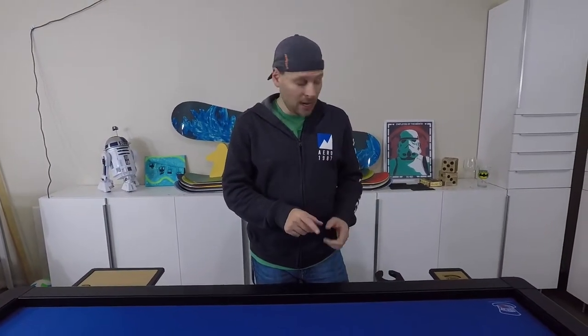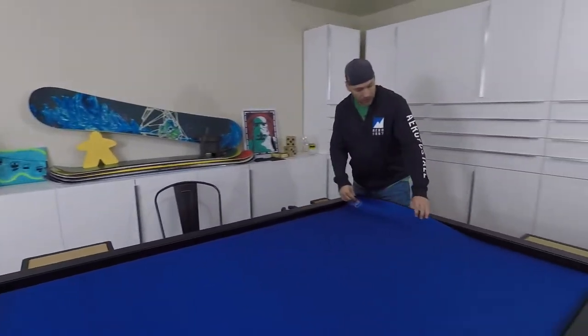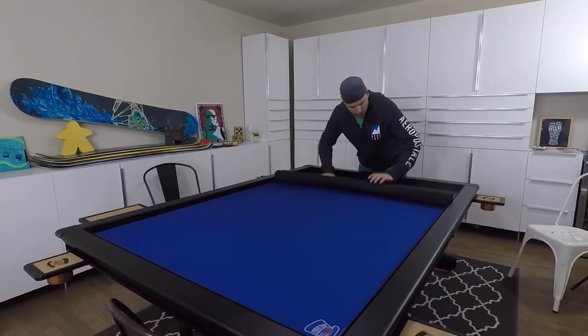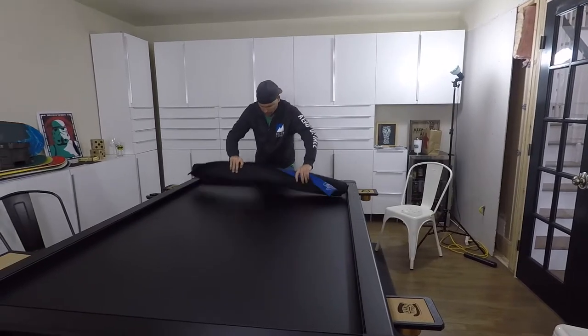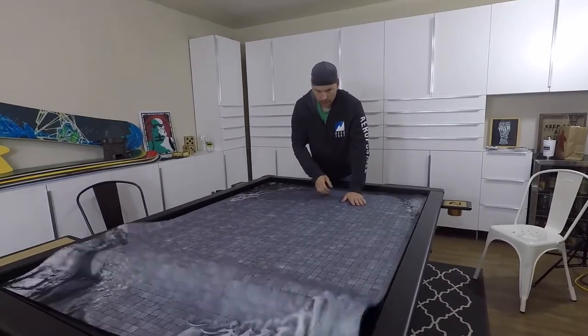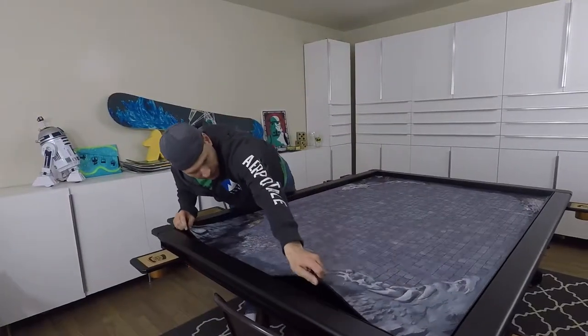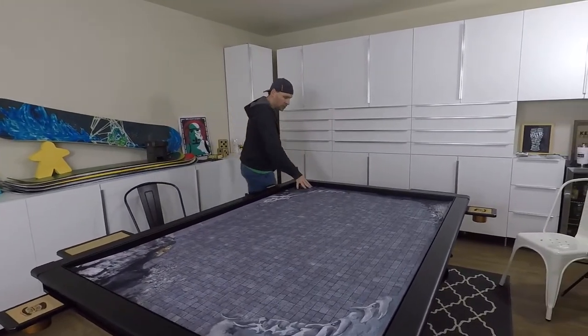I'm going to show you a few close-ups of the mats being swapped out and some of the player component and drink holders. Let's start with swapping the mats — I'll show you how easy it is. You take one here, just roll it up, then roll out a new one. That easy! Fluff it out — it's now swapped out. Let me put the space one on.